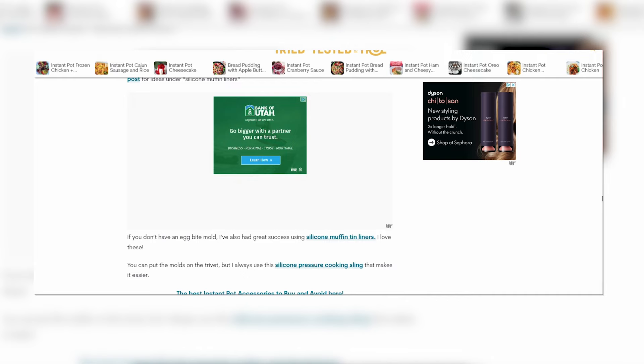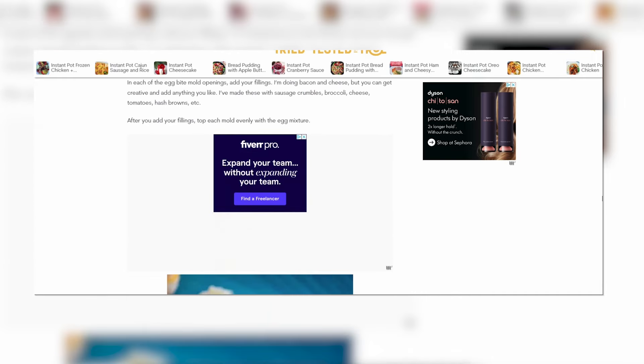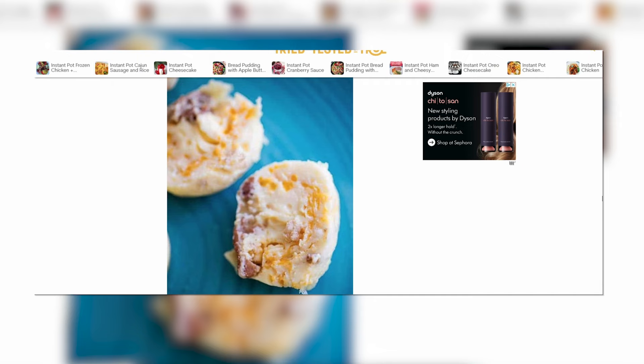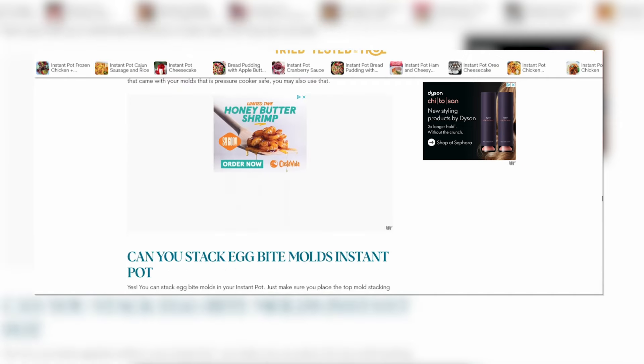You can make a little frittata with vegetables, hash browns, potatoes, cheese, ham — whatever you want — and just bake it in the air fryer. Then you have a nice personal little breakfast that you can enjoy for a day or two.